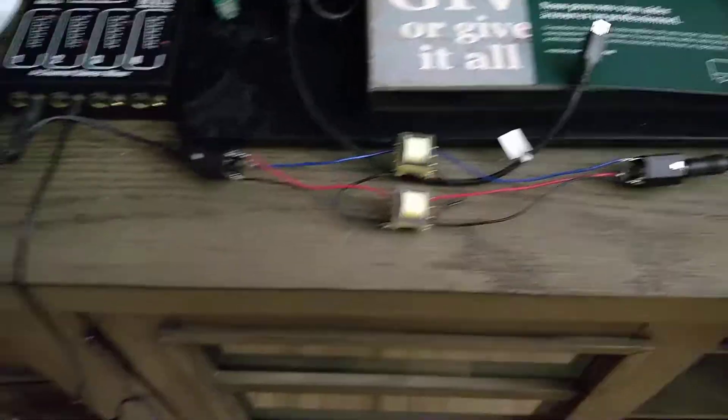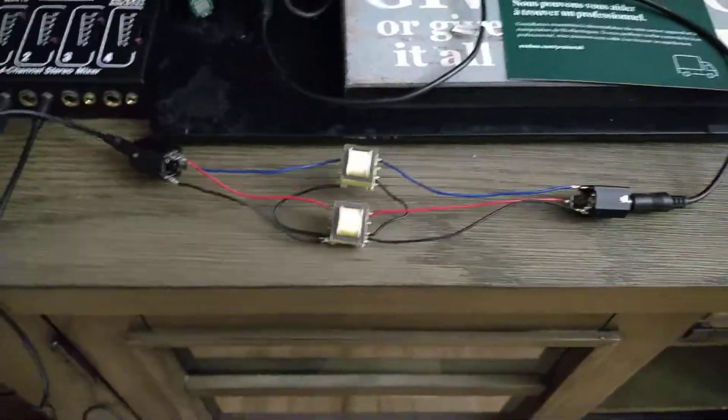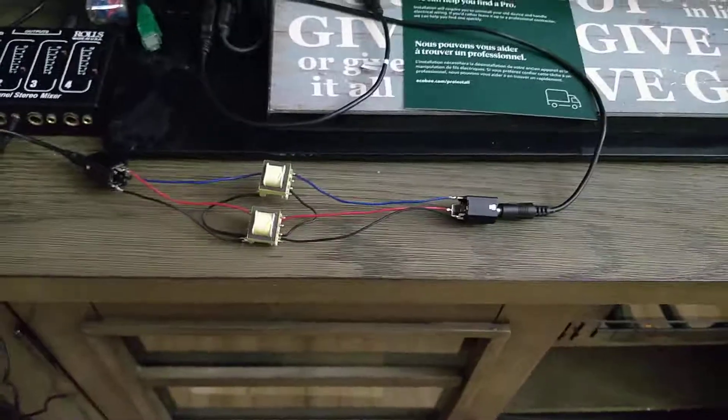It's a really cheap ground isolation transformer setup for stereo sound. Normally you see these in single channel, so I basically built one that has two transformers for stereo. Alright, that's it — thanks for watching.